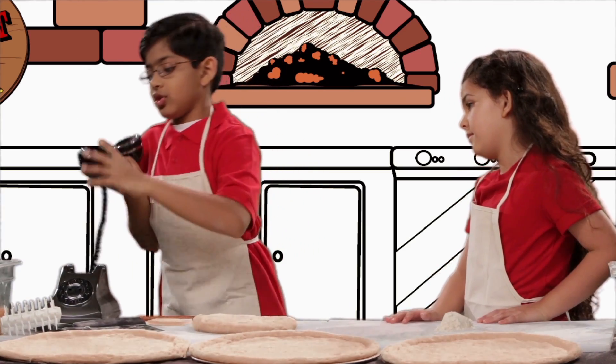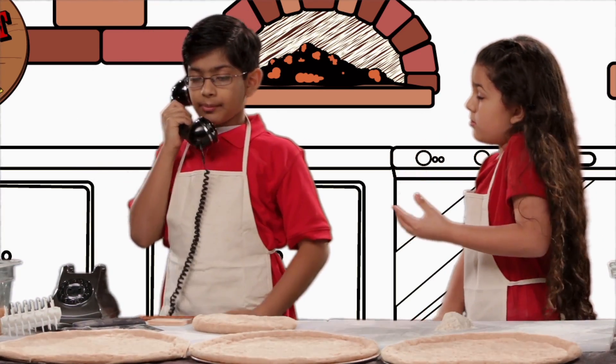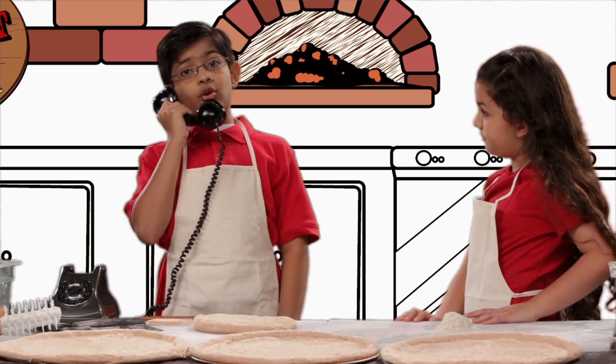Gabby's Perfect Pizza Pie Palace of Pepperoni and Peppers. May I take your order, Papa, please?